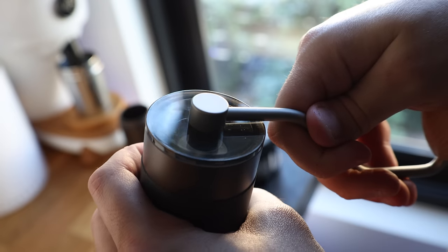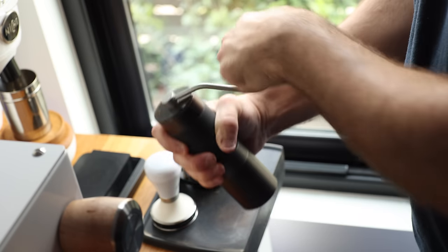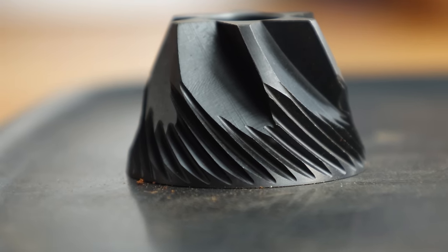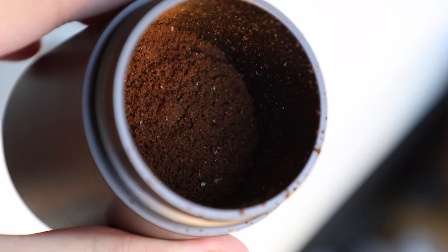The workflow is your standard hand grinder program: remove the handle then the lid, add your coffee, replace the lid and handle, and then give it a good crank. It has a nice smooth travel and a comfortable grip, plus the larger burrs make the grinding process a little smoother and quicker. The result is a catch cup of ground coffee which should have no more than 0.01 grams of retained grinds.